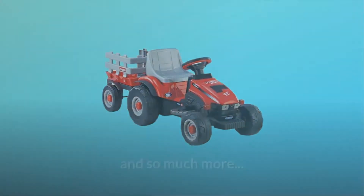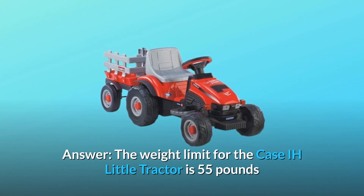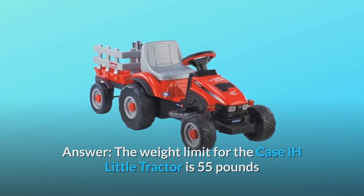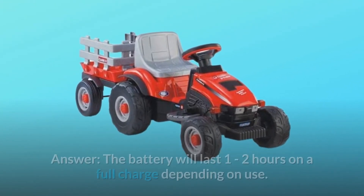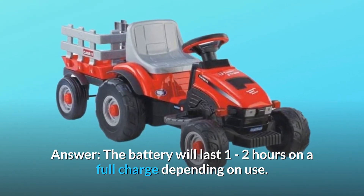Some common questions. Question 1: What is the weight limit? The weight limit for the Case IH Little tractor is 55 pounds. Question 2: How long does the charged battery work? The battery will last 1-2 hours on a full charge depending on use.